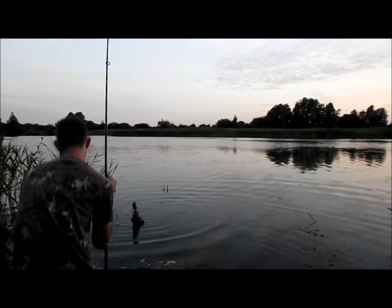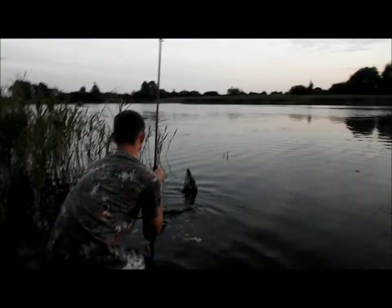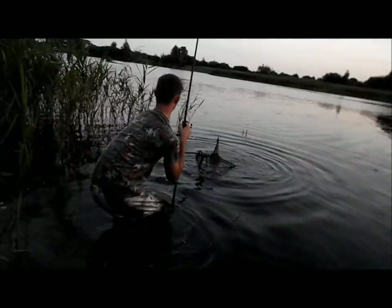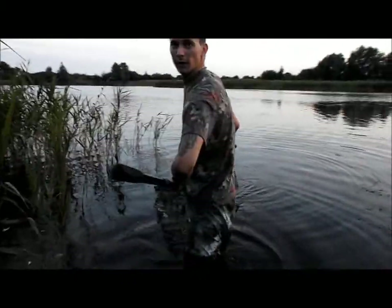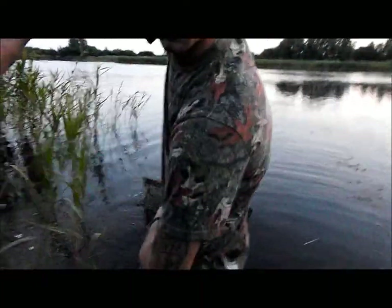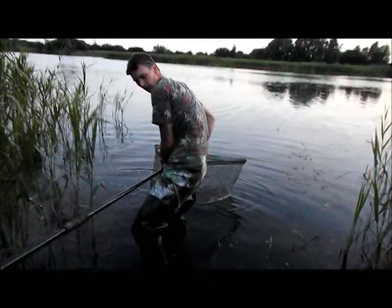I've just caught this on a solid PVA bag. My wader has just filled up with water. Do you want to take my rod? Drew, look behind you, don't forget your other line.